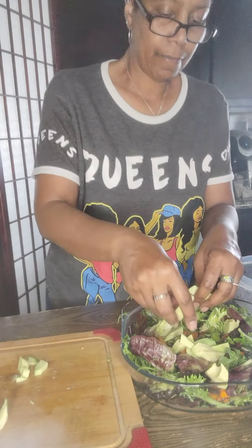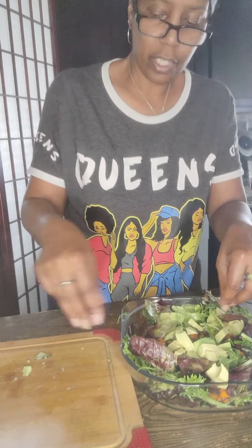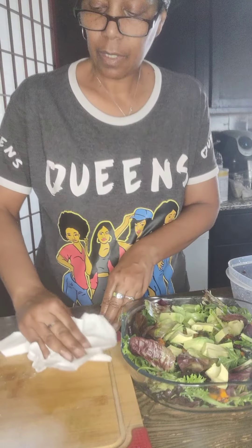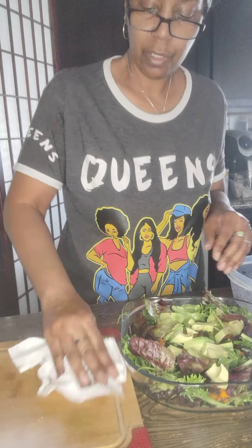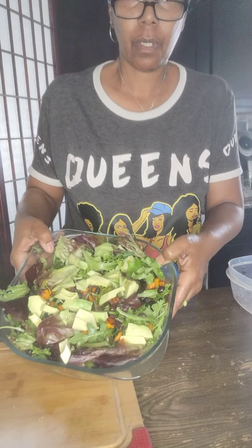You can add any kind of cheese if you want — I put feta cheese on top. And basically that's your salad. You can add your dressing, and I'm going to plate it up and let you guys see.